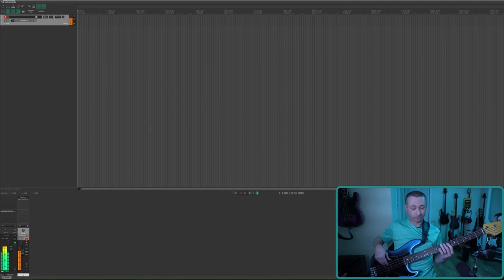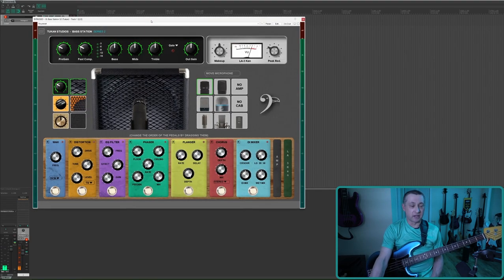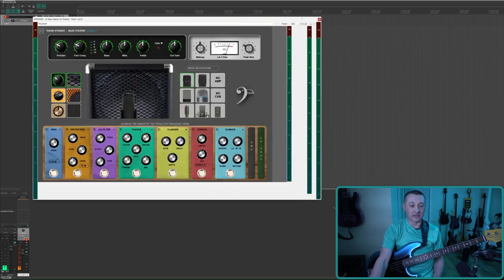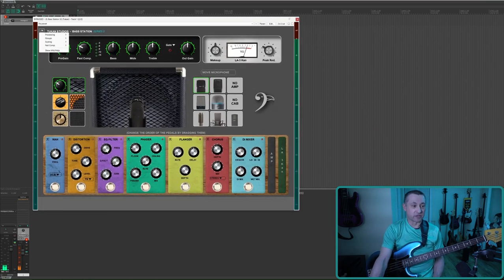Now let's take a look at the plugin. It is a Series 2 plugin, which means the first thing is you can resize this to any size you want. There's also a menu over here with a bunch of options — whether you want the plugin to be processing on playback, recording, or on stop. There's a group feature which is in a lot of John's other plugins, and a scaling option: automatic scaling or no scaling.